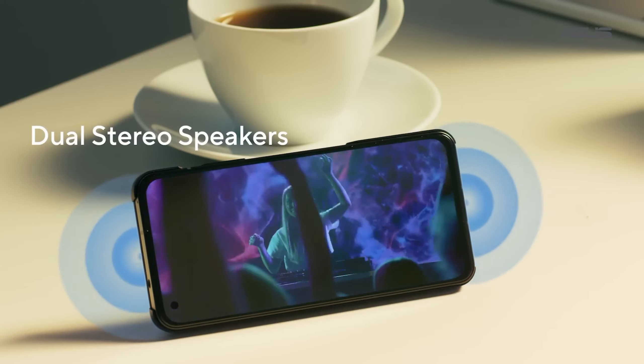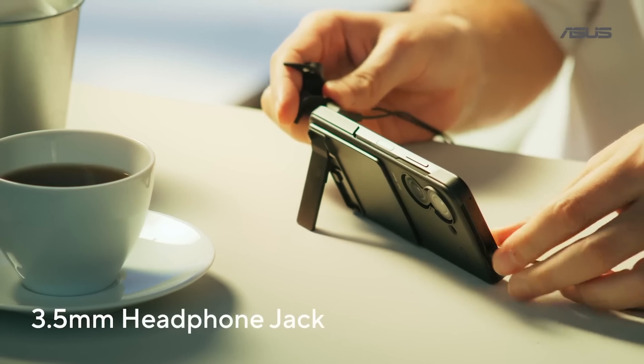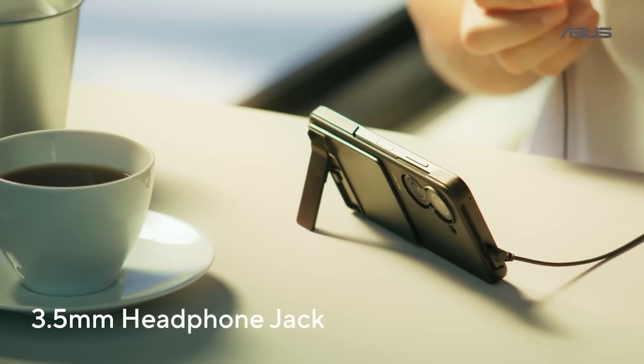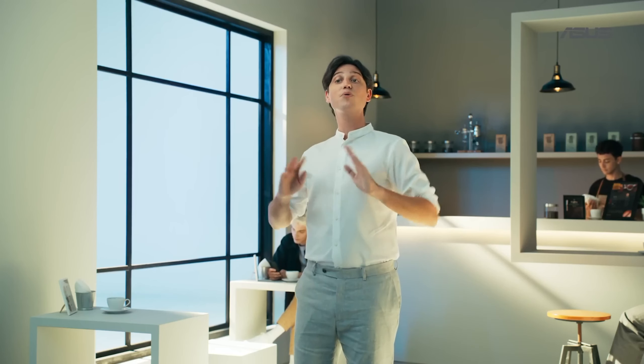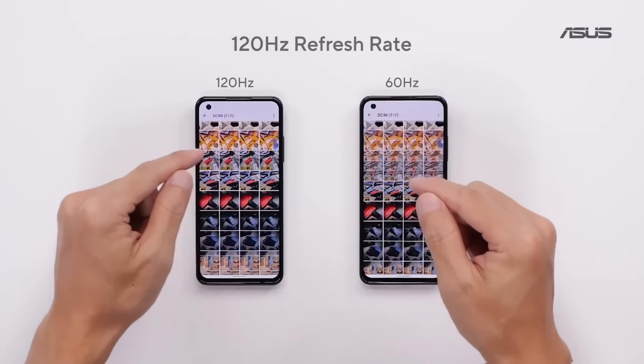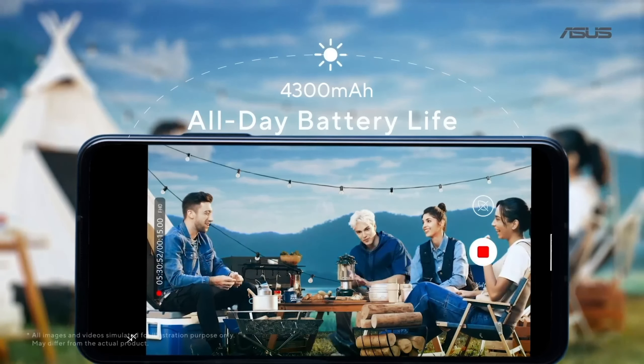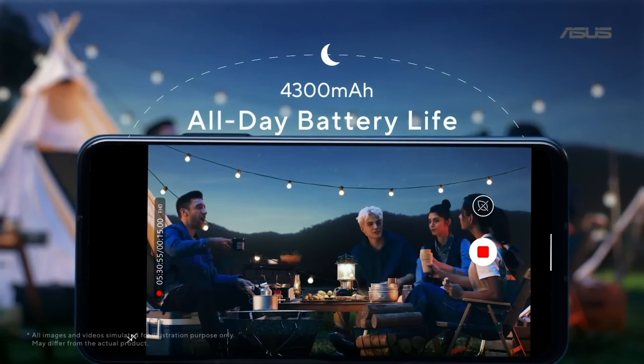Our phones are well known for very powerful speakers, and the Zenfone 9 proudly and loudly continues that tradition. We kept the 3.5mm headphone jack in the Zenfone 9. It features the same beautiful 5.9-inch Samsung AMOLED display running at a super-smooth 120Hz, and thanks to its IP68 rating, the battery is up to 4,300mAh now.